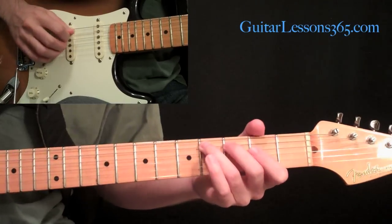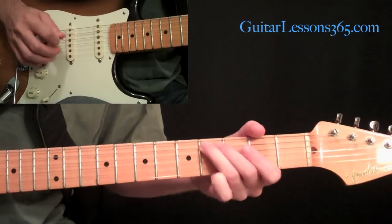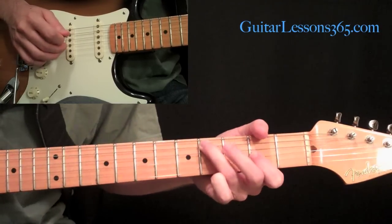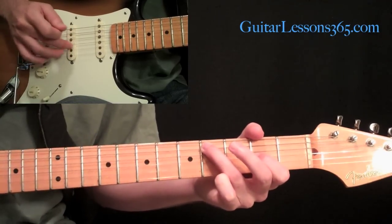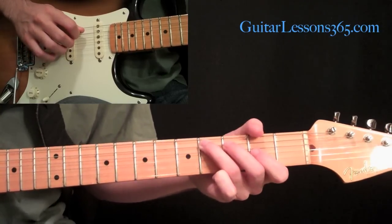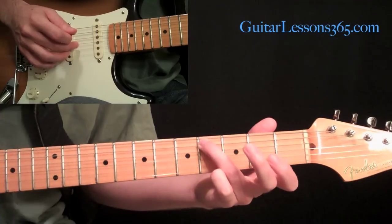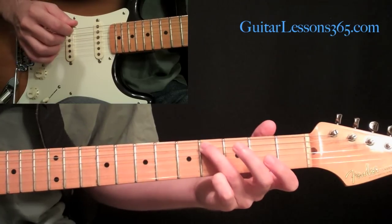Instead of hammering on we're going to slide it this time, just trying to keep things different every time and fill up the sound. Now we have all those open strings ringing and we're going to come over to the third string, pick it with your middle finger at the second fret, then pick the fourth fret again on the fifth string, then lift up that first finger on the third string and hit it open.